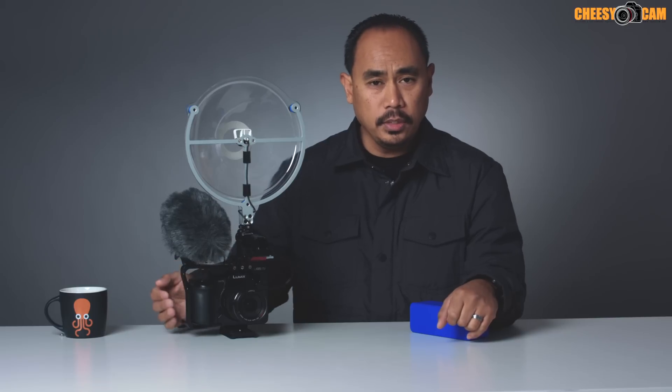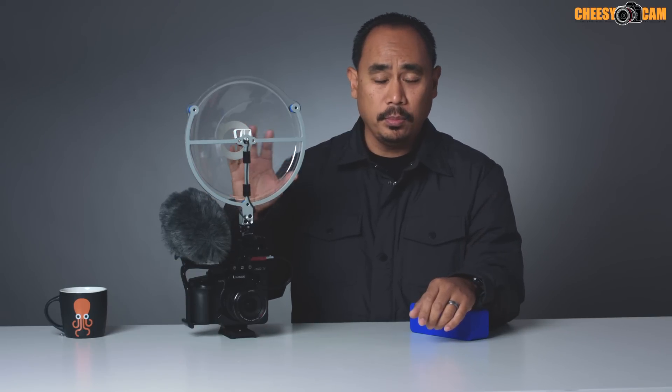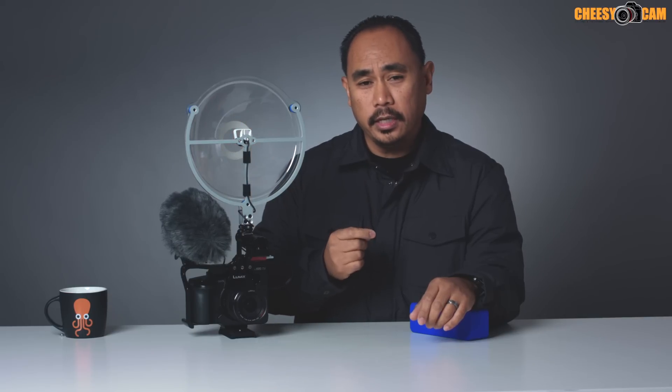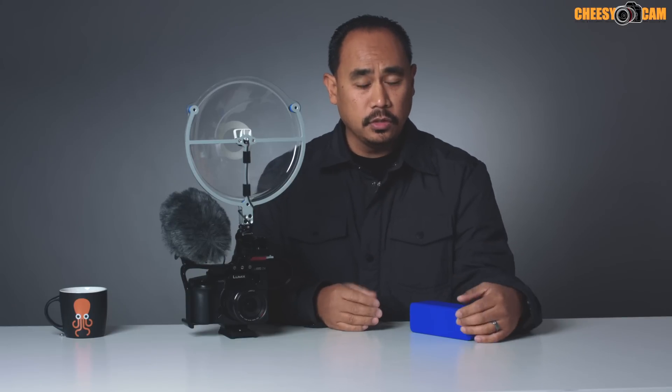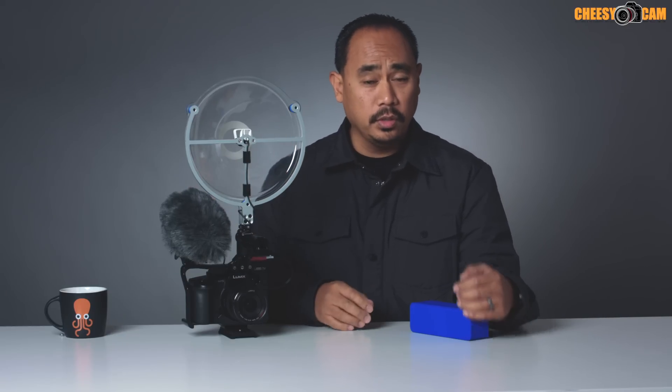So that was a quick interesting test — what you guys just heard was me cutting back and forth between the sound recorded from the SoundShark versus sound recorded from the Azden SMX-30. If you're wondering whether a parabolic collector works, I can say that it definitely does. This is just a lav mic placed inside a parabolic collector, and a lav mic normally has a close pickup pattern — it's not really designed to get sound from a distance. The fact that we were able to get louder volume from the lav mic than the Azden SMX-30 proves that we're getting sound from a distance using this technique.